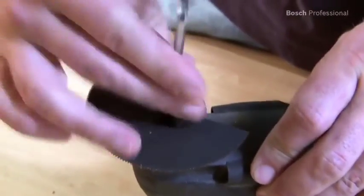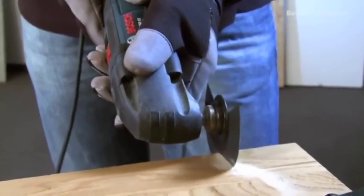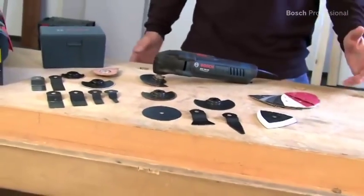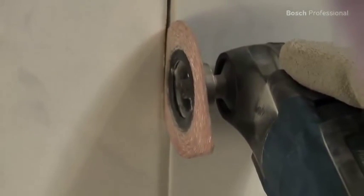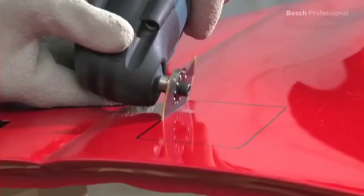Changing the accessory is quick and easy. Thanks to the extensive range of accessories, the GOP 250 CE Professional offers you a wide range of applications, such as cutting out tile joints, cutting wood to length, or cutting sheet metal.